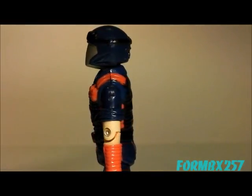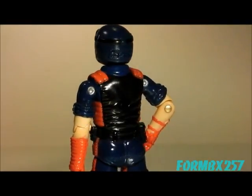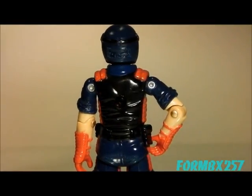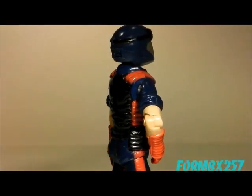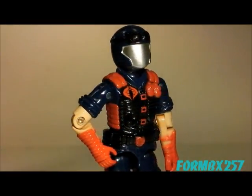Well, that's all the time I have right now. Please check out my Facebook page for more information and behind-the-scenes photos for these reviews. Thank you for watching this video, and stay tuned for next time to see another 1980s G.I. Joe toy review. See you then!